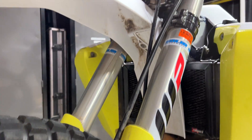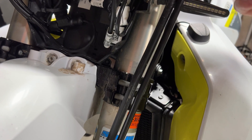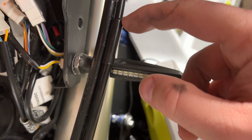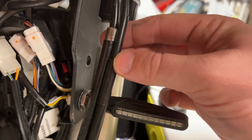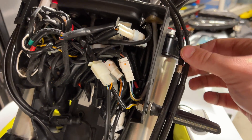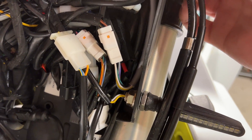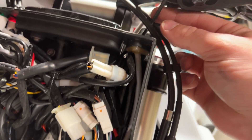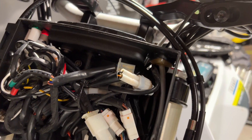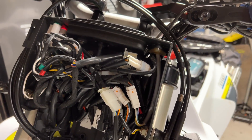We are done — pretty easy. This is where the crack happened previously, right at this little bit here. This has to move up and down with the suspension obviously. The suspension is fully extended right now, so I need to fix this — this needs to go back behind there.